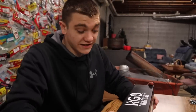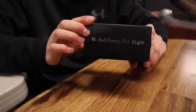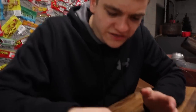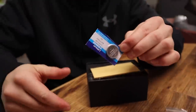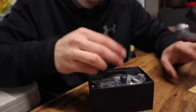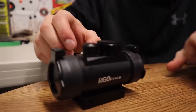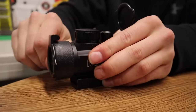Now we're moving on to the KG Optics red and green dot sight. We'll pull this one open — it opens the same way. Inside you have an Allen wrench, KG instructions in case you don't know how to use a red dot, a battery since this is a battery-powered optic, and the same kind of lens wipe. The sight itself sits in foam just like the last one. It is a tubular red dot sight and it comes with flip-up lens covers to keep your lens clean.